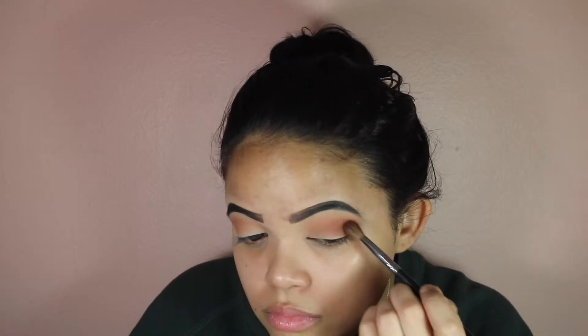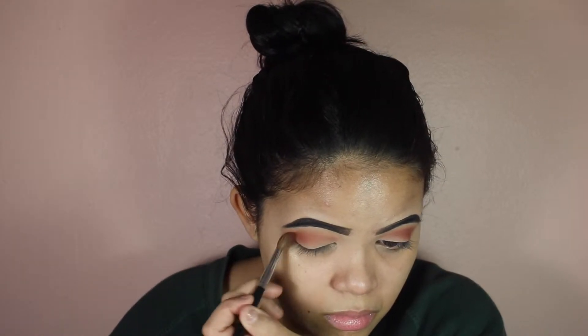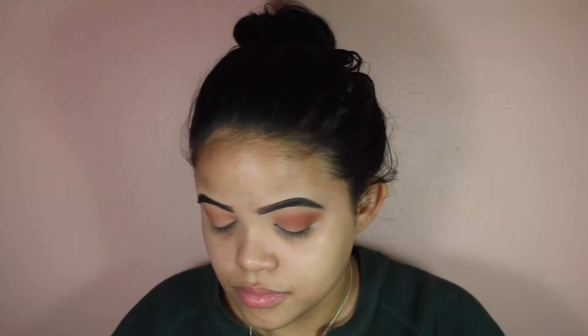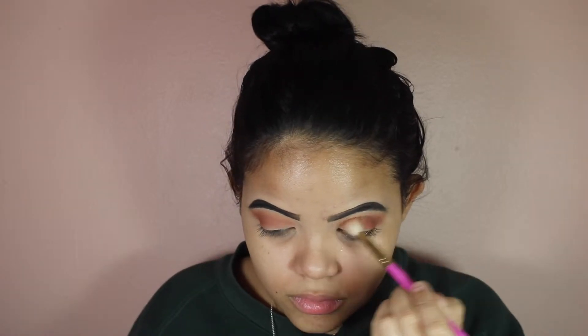Now I'm going in with that second dark shade — this is Hanna — and I'm placing this all over the crease, just a little bit lower. So we're going to do that transition from lightest to dark. Just diffuse that all over the crease just like the first shade; this one's just going to go a little bit lower. And just blend your life away, blending it out so everything can be seamless.